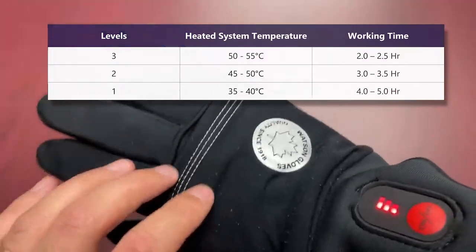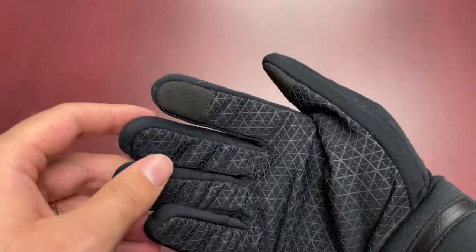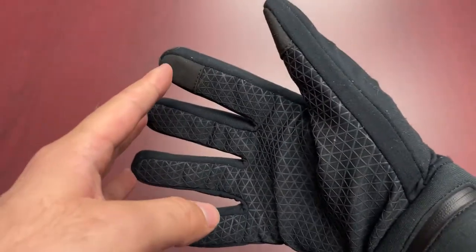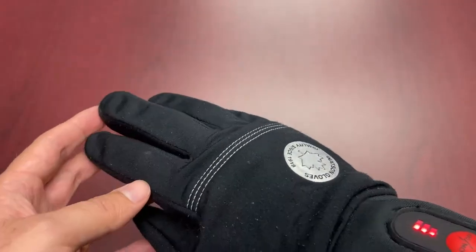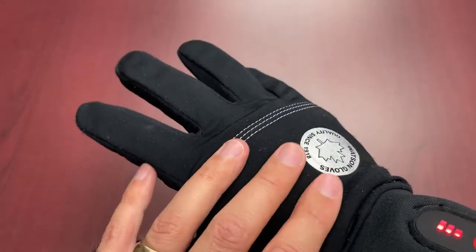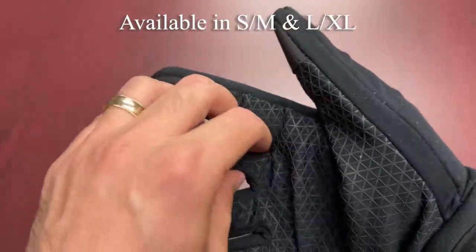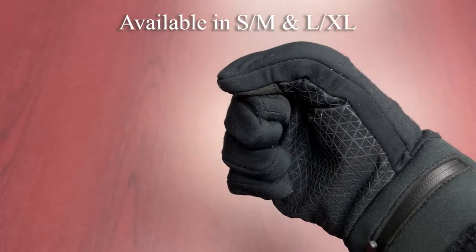The heating coils are found primarily around the back of the hand, but you also feel the heat around the fingers as well. The glove I have in my hand is the large XL — this is actually a sample from our friends at Watson. We're still waiting on our stock to arrive since it's part of the winter collection items coming in, so it should be in in a couple of weeks. You'll feel heat around the back of the hand primarily and between the fingers. Since this one is a little large for me personally, I feel the heat in the fingers more when I put my fingers together, but if I give it a squeeze you do feel it.